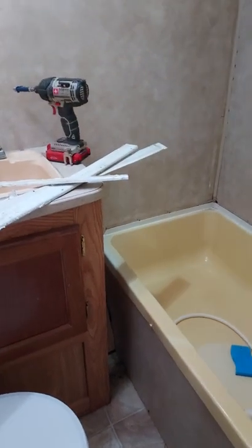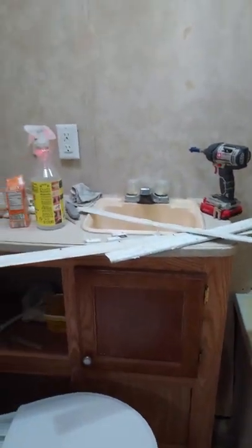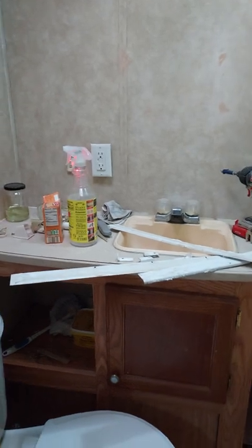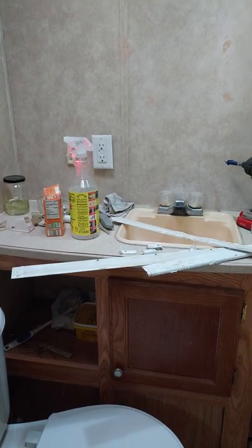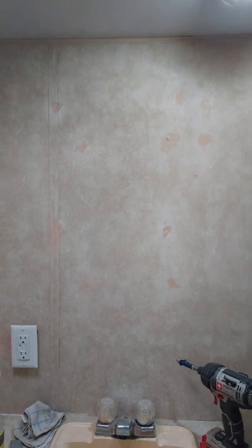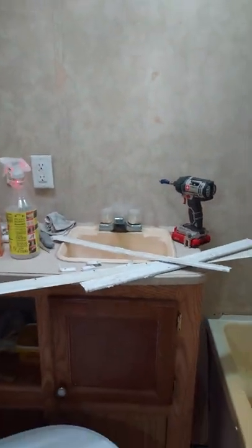I'm going to paint and do some sort of surround around the tub. I'm going to paint the tub with tub enamel. I'm not sure yet what I'll do for a vanity or sink — I want something smaller that doesn't make you feel crowded. Maybe I'll do some shelving on the walls. I took the medicine chest down and I'm not sure what I'll do there yet, but that's where I am so far on the project.